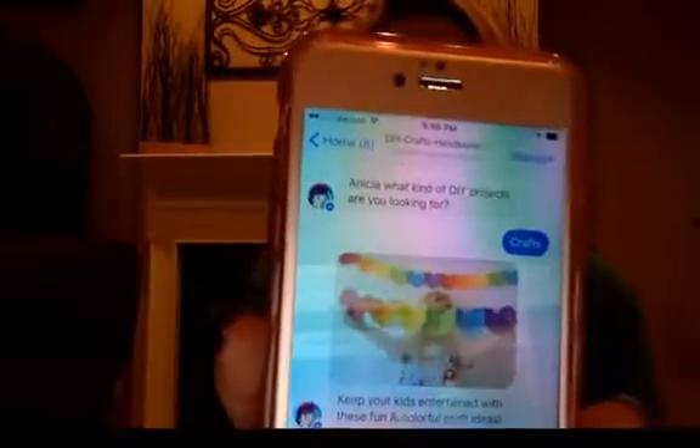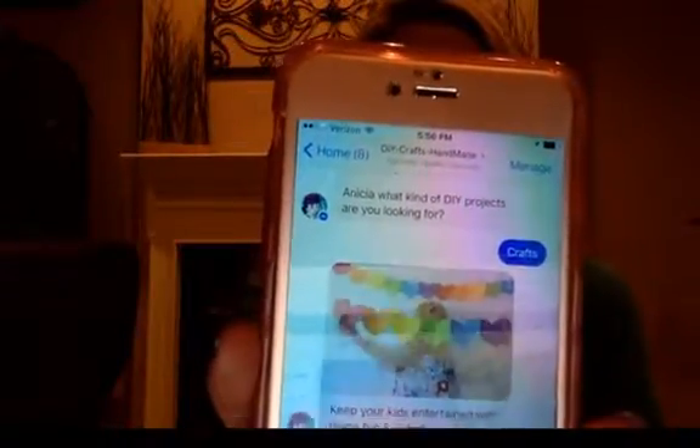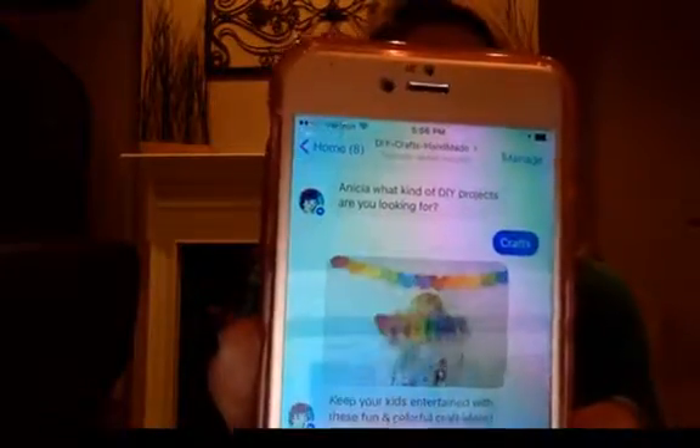I selected DIY for kids since the kids are home — I thought we could do a project to keep them busy for a little bit. It asked what kind of project are you looking for and gave me different options: crafts, outdoors, all sorts of things, or browse different ideas. I clicked crafts, and that's what I got — a picture of some paper hearts strung together.